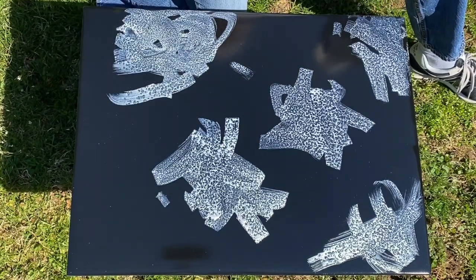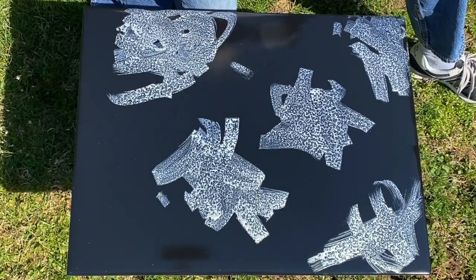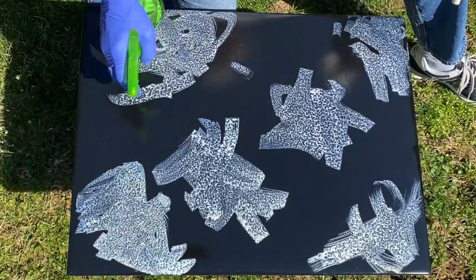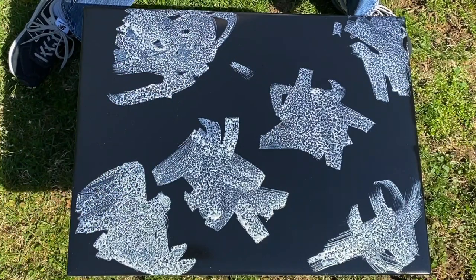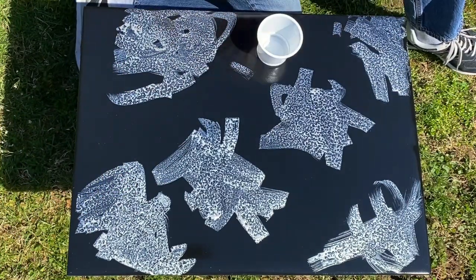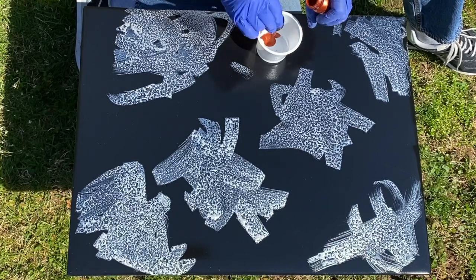You've got to work fast. I like to do it on a bright sunny day because I find that having the bright sunshine helps the alcohol to evaporate very quickly, and that's what helps to get this technique working really well.